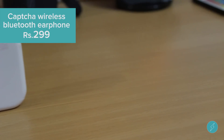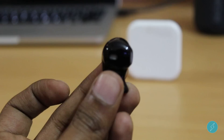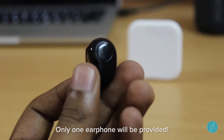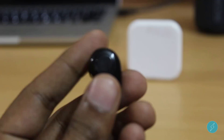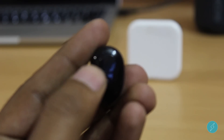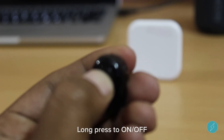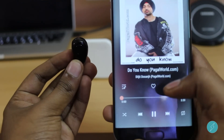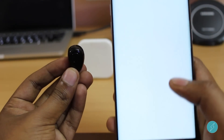The next comes the CAPTCHA Bluetooth Earphone. This is a wireless tiny earphone, and you will just get one earphone in the pack. There is a 50 mAh battery inside, which can offer you 2 days of battery. You have to long tap to connect to your smartphone. You can listen to music or even make a phone call from this.